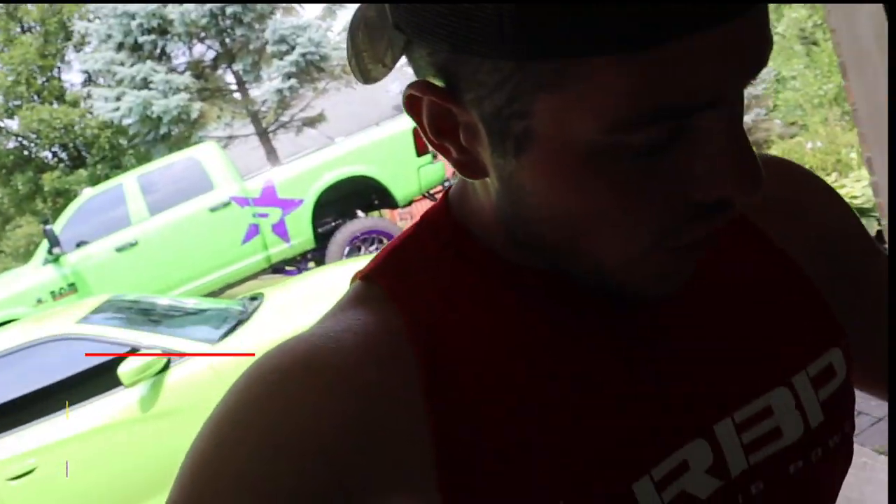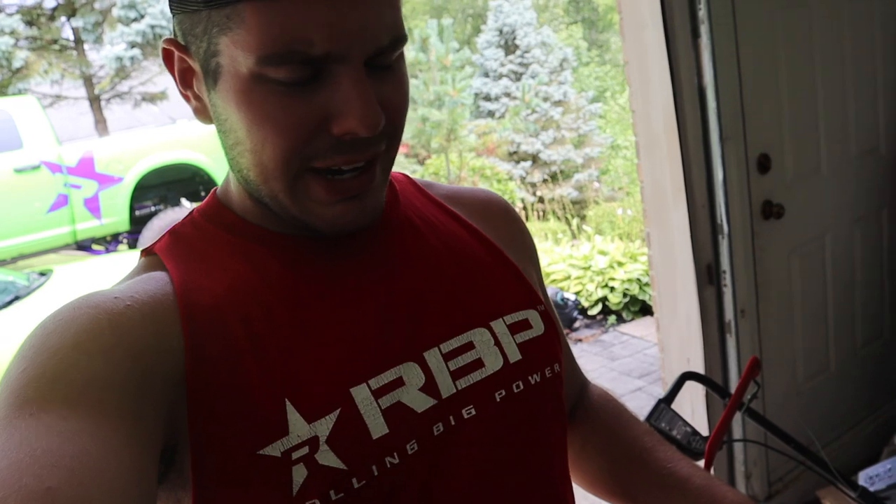What's up guys, and welcome back to the channel. Back at it again in the RBP red cutoff. Today we got exciting stuff going on — my seatbelts are back and I'm looking at them right now. Baby, do they look good.